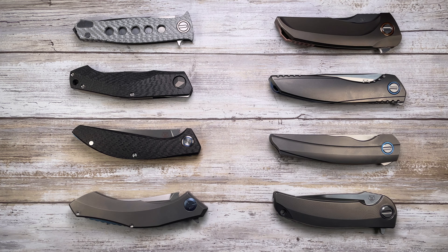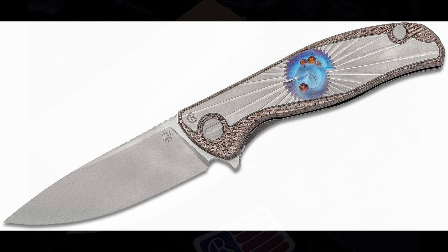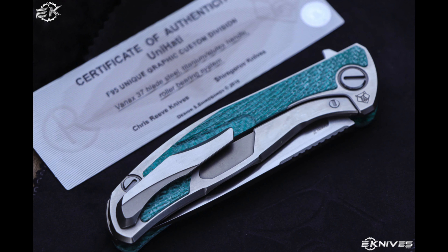First up is the Chris Reeve Knives Uni Hatti — it is a frame lock with 10 units produced per color. The total length is 8.75 inches with a blade length of 3.75 inches. The steel is Vanax 37 and the handle is made of Alutex and titanium for the scales. It runs on single roller bearings and weighs 4.5 ounces.